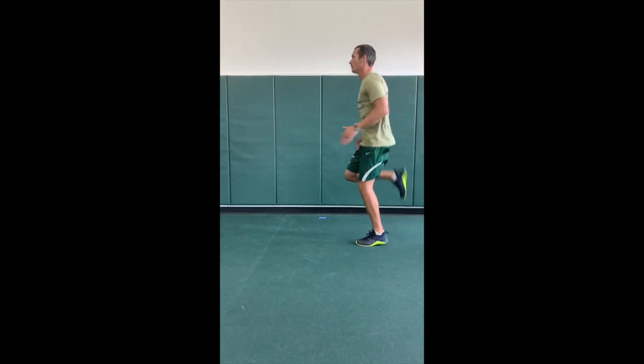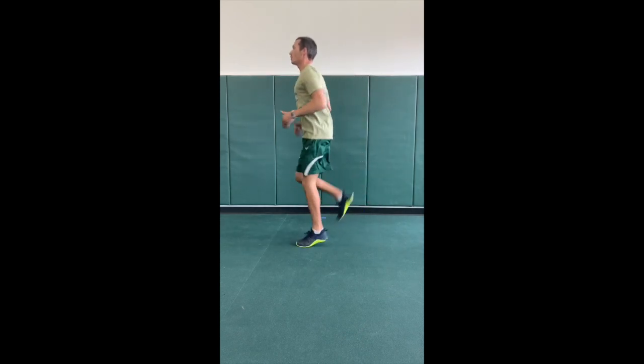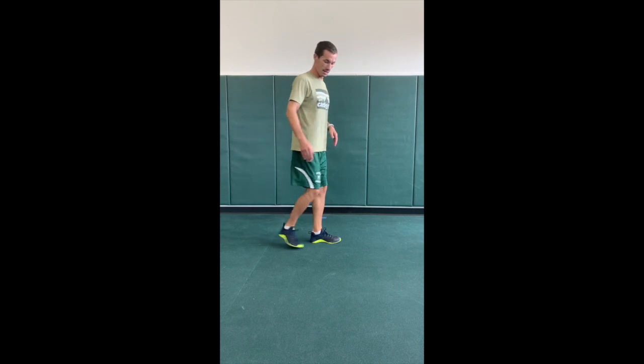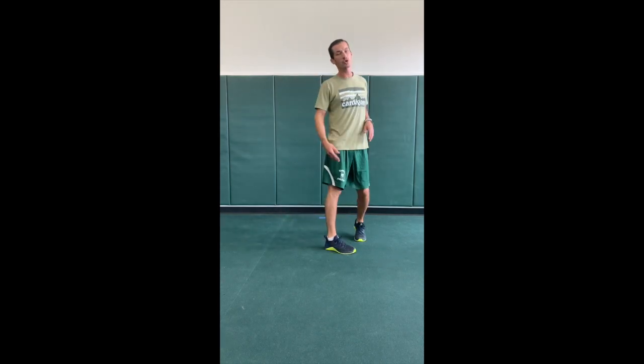We're just going to go down and back doing the same thing. We're going to go through three different things. First one, we got butt kicks. So we're keeping those knees down, core nice and tight, bringing that heel right up to your butt, nice and quick.